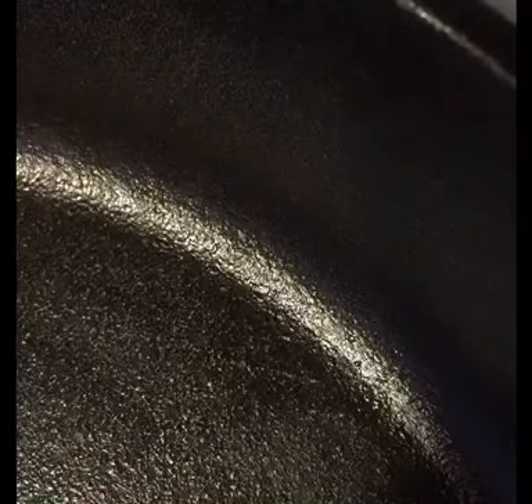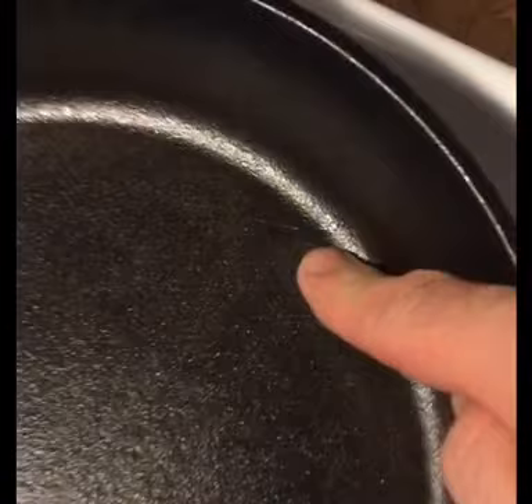And I know as I use it, this will go away — just a matter of time before that starts to happen. Just be careful whatever utensil you are using because you can scratch it, and it's more annoying than anything, because something like this isn't going to cause food to stick as bad. But just something you need to be careful with when you're cooking.